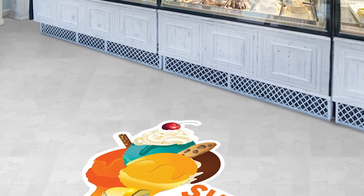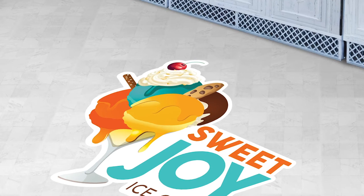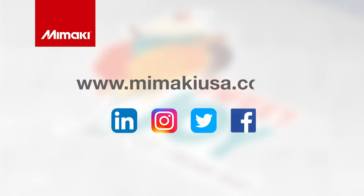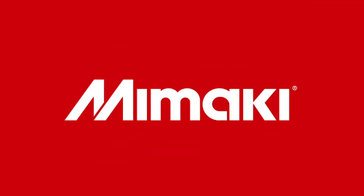Captivating graphics, sure to grab customers' attention. For more information on the UCJV300 series and detailed application guides, visit mamakiusa.com and be sure to follow us on social media. Join us next time for Mamaki Master Studio.